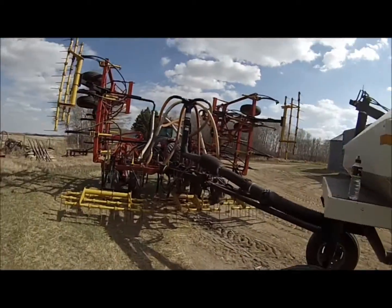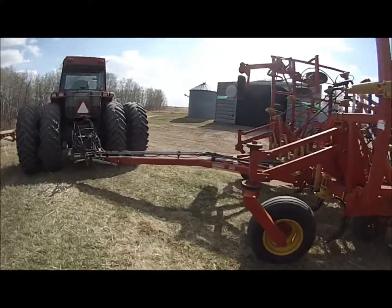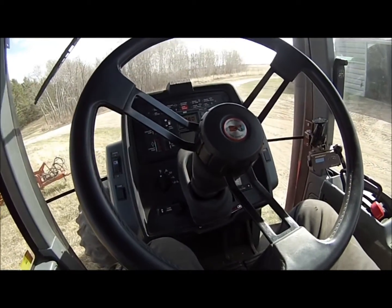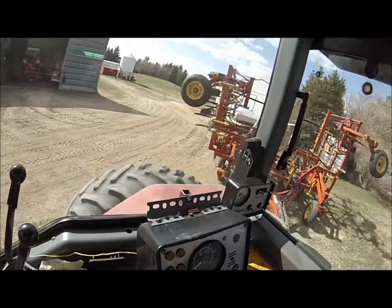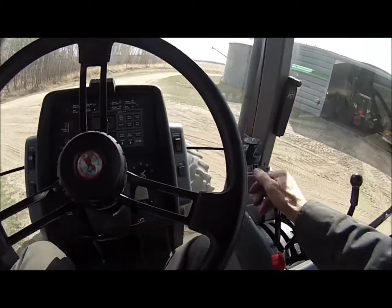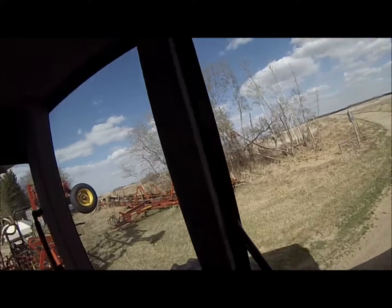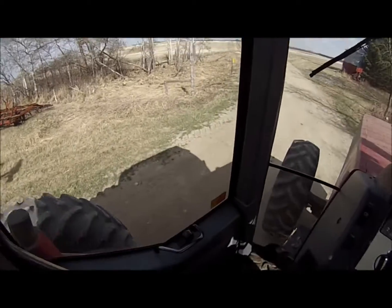Right then, lids are shut, sprockets on the chains — or vice versa. It's always kind of nice to start out right close to the yard in case there's any minor problems or details that need sorting out. At least I'll be right close to the workshop and tools.